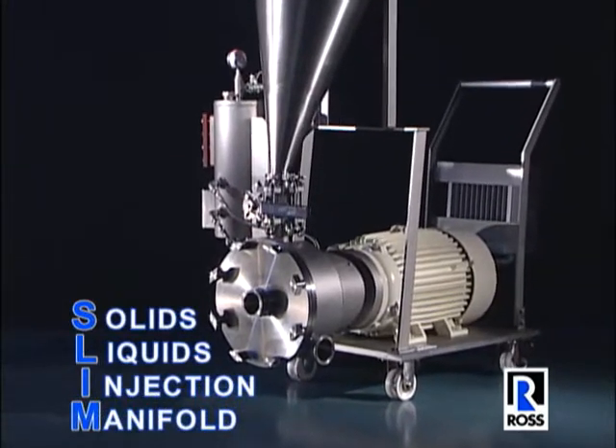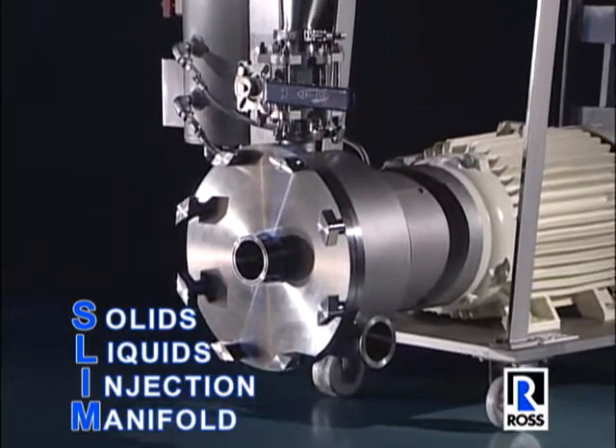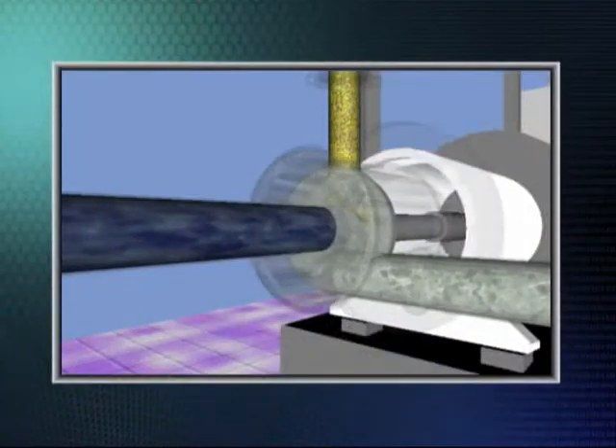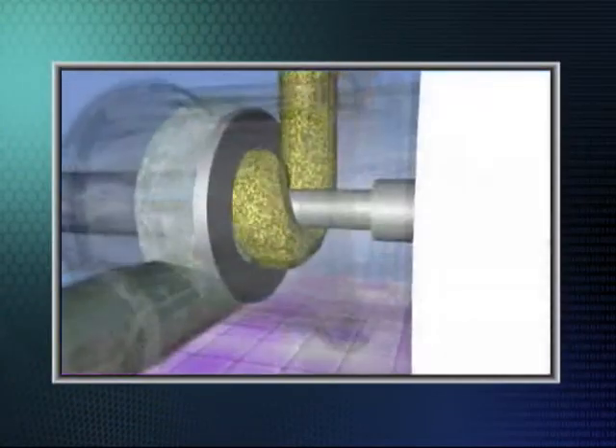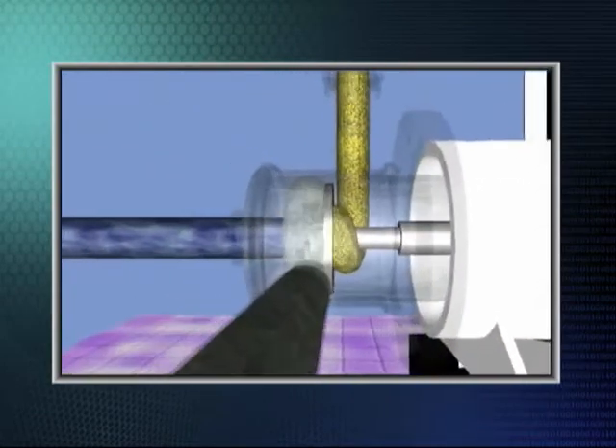The Ross Inline Slim System consists of a rotor and stator mixing arrangement specially designed to create negative pressure behind the rotor. This negative pressure injects powdered or liquid ingredients directly into the incoming liquid stream.